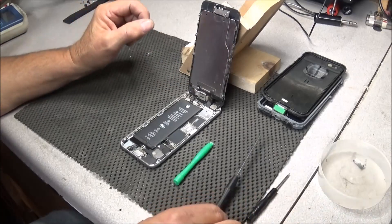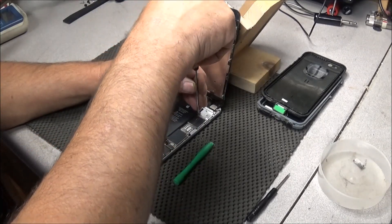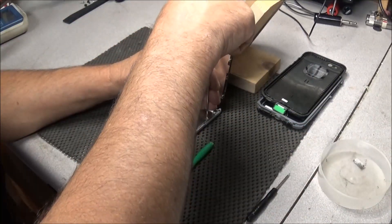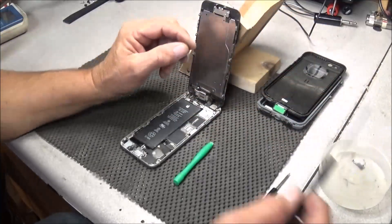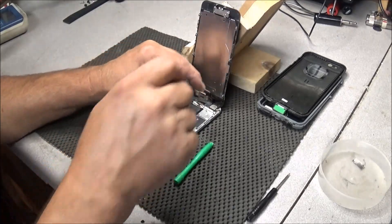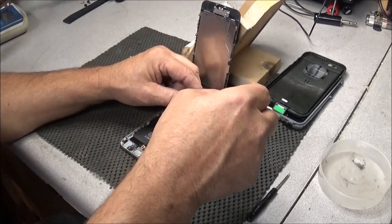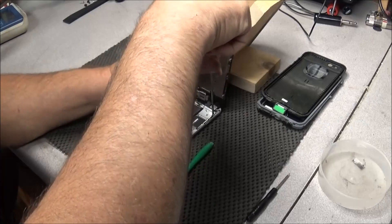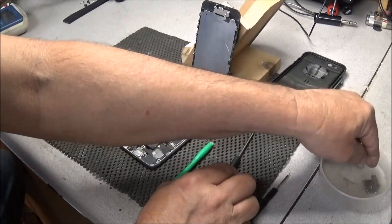Now we can go ahead and remove these screws up here on this shield. Try to keep all the screws separate because they are different sizes. In fact there are two different sizes on this shield, and I can see one is also missing right here in this corner. So it looks like it may have been into quite a few times.